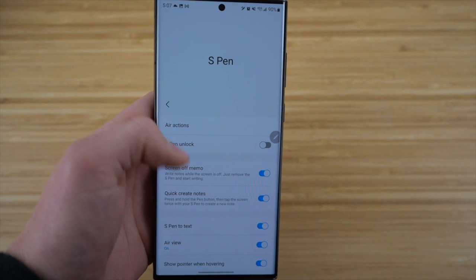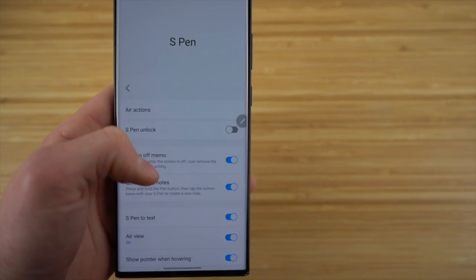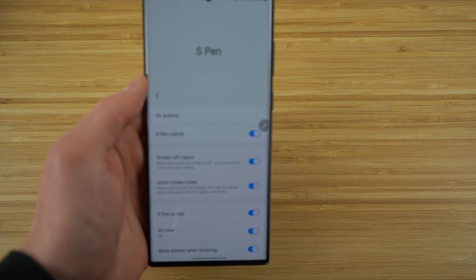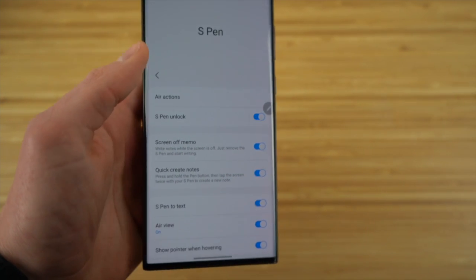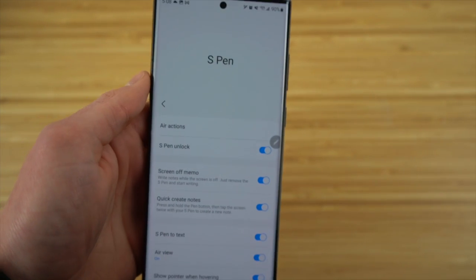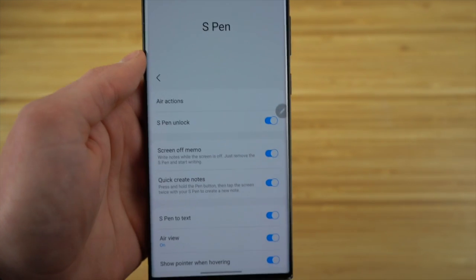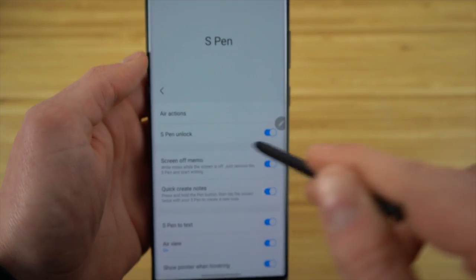The last S Pen feature I want to cover is S Pen Unlock. Basically, the S Pen can unlock your phone — just click that option and put in your pin number. Now you have the option to enter your pin with your S Pen. When you shut off your phone, you can enter your pin with your S Pen instead of using your hands. Your phone knows it's you using the S Pen to get in, just to be safe. I definitely recommend turning this on if you want an extra layer of protection. Just go to Air Command, click Settings, and turn on S Pen Unlock.